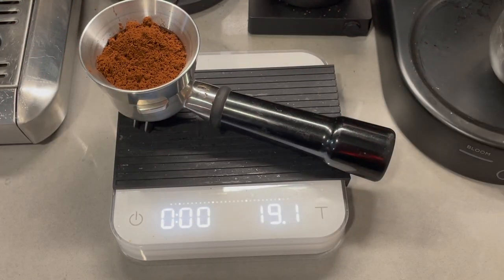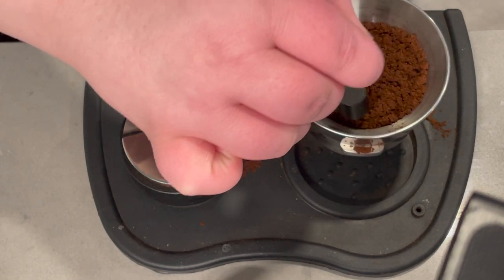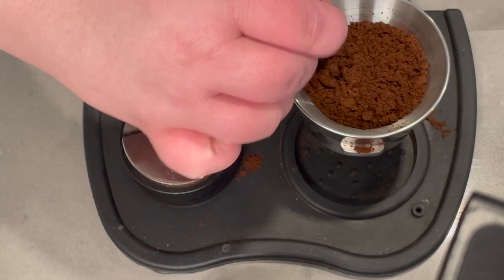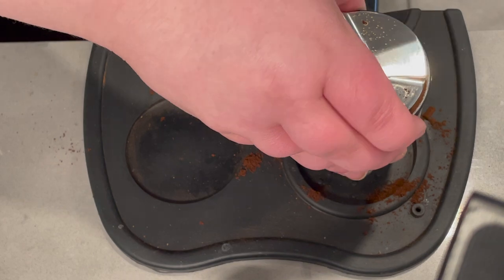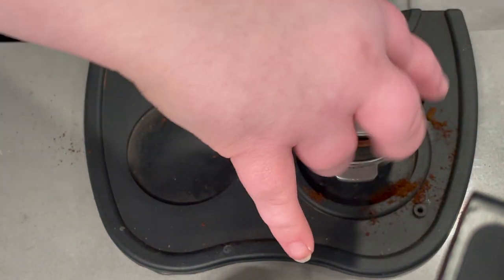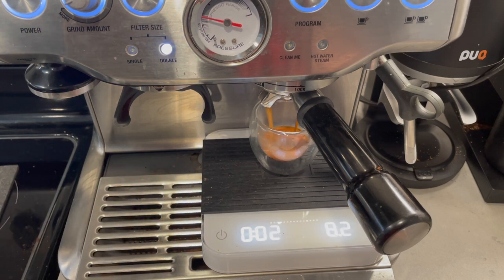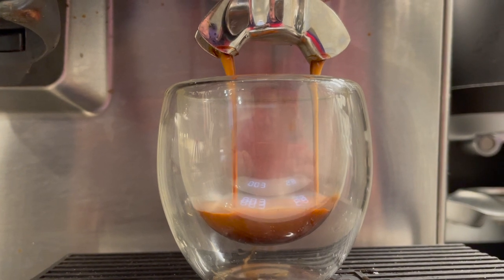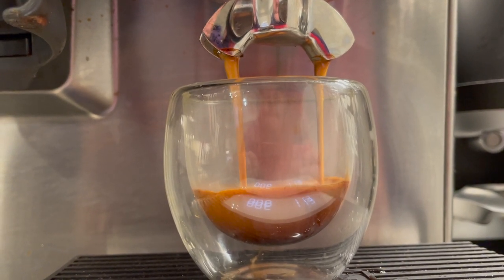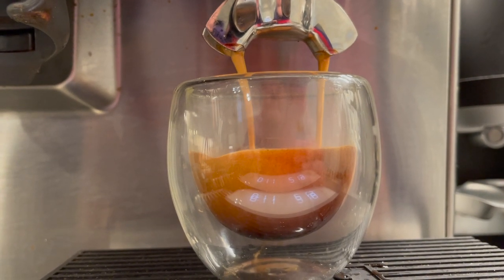Dialing in your espresso can certainly be a tedious affair. You're going to repeat this exact process over and over again until you get a shot that pulls to your goal weight within 25 seconds. The key is to keep every variable the same — your dose, your yield, and the time — except for your grind setting. By adjusting only one thing at a time, you'll be able to analyze and measure what's happening in a repeatable way. Your goal is to find the sweet spot so the shot is neither under nor over extracted, just perfectly balanced.